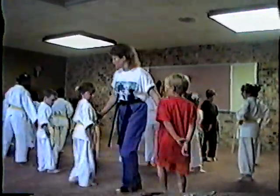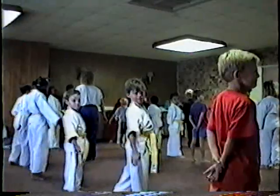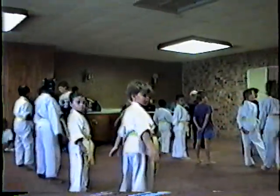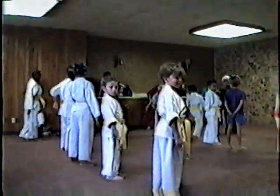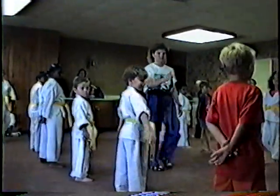Scoot back a little bit, there's plenty of room. I specifically put those chairs out so your parents wouldn't get against that wall. But that's okay. Left with your right foot. Step back if your right foot is facing this way. Ready? Very good. Excellent. Left leg forward and a left leg forward.